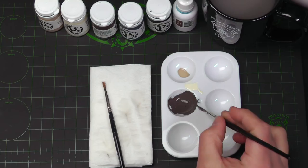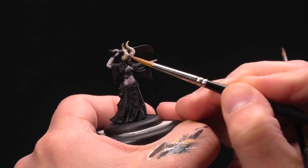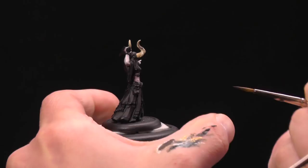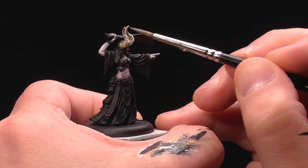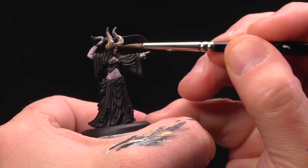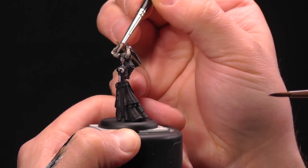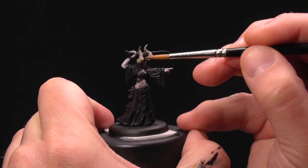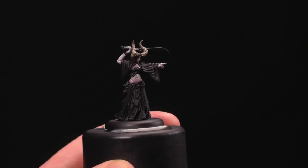I made this pretty thin. I'm gonna start at the tips and just start bringing that down, working it down the length of the horns, shading them. Your biggest goal here is keeping this in the crevices. You want to shade everything at this stage, but you do want the majority of it at the tips and on the underside of the horns. I'm gonna accentuate those deep lines.